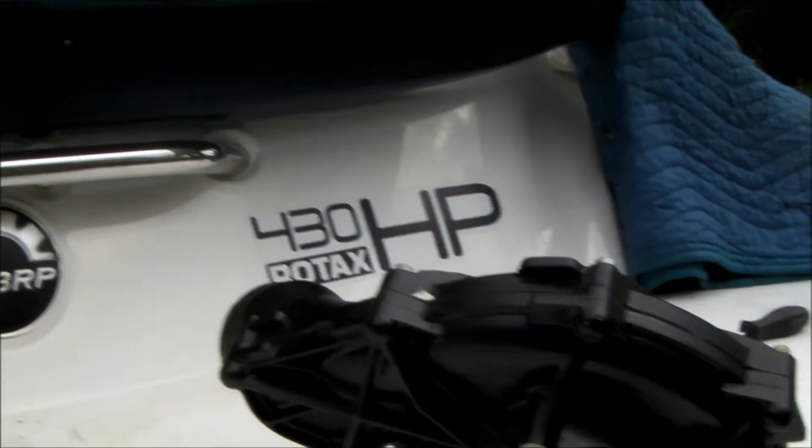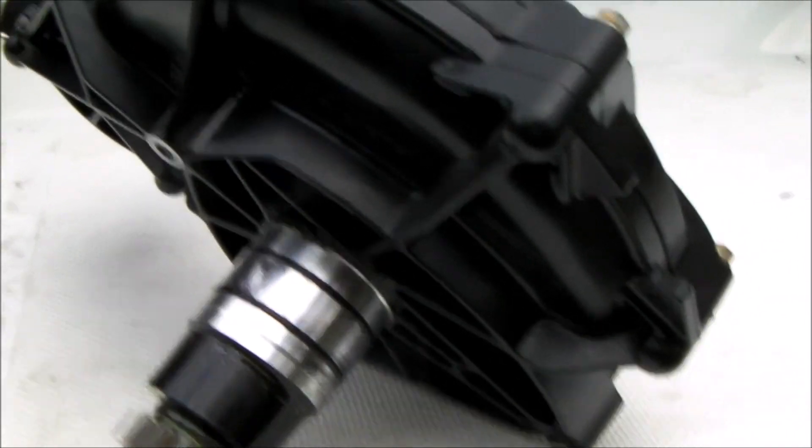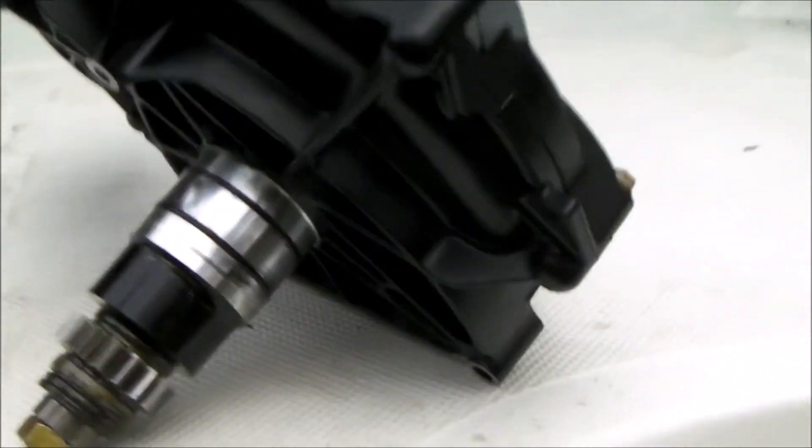Hello everybody, the supercharger on my Sea-Doo jet boat is due for service. This is a 2008, and the superchargers are recommended to be rebuilt at two years or 100 hours. I'm at about 120 hours and 12 years.